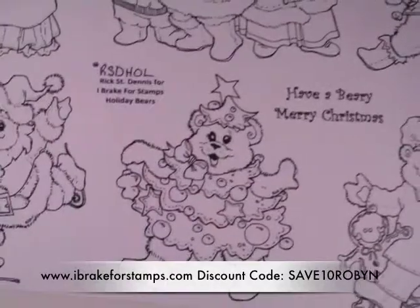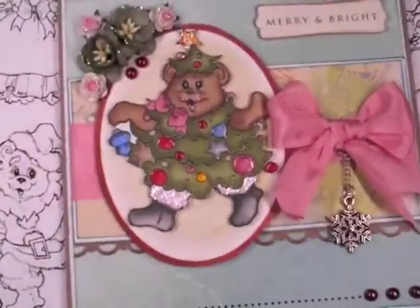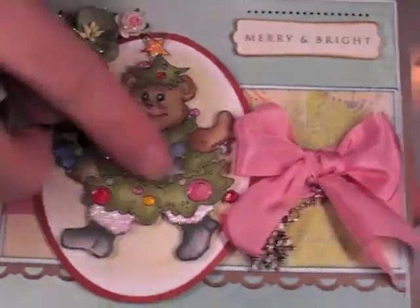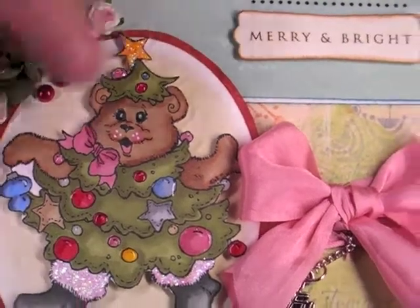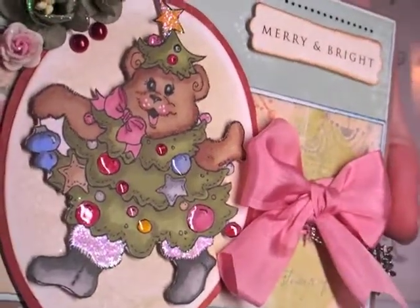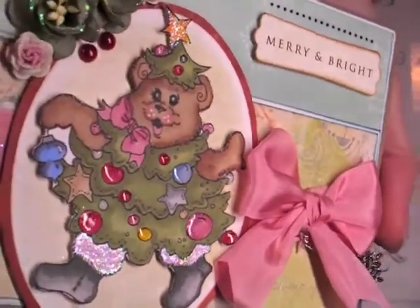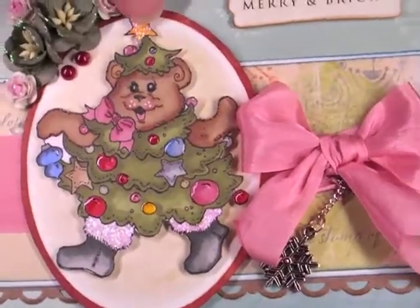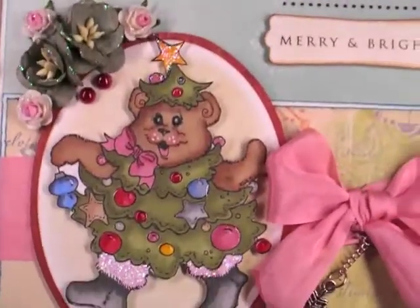And then this is a little Christmas tree bear. I do have a sample card that I just finished with that. I colored it in with my Letraset Pro markers, and then I added glossy accents to many of the little baubles — just to make them pop a little bit more. And I added some dazzling diamonds and glossy accents to the little star and also his little boot cuffs. I just think he's so cute.